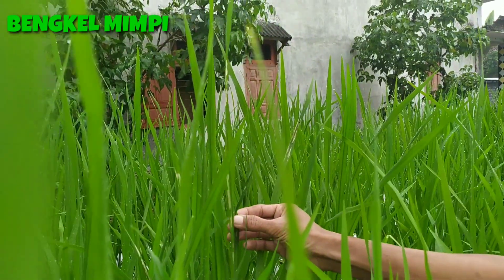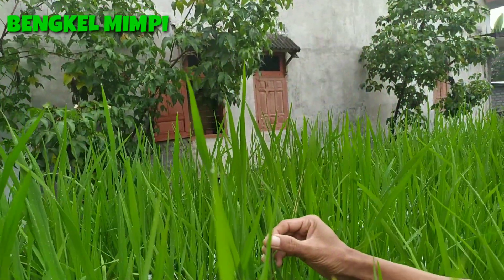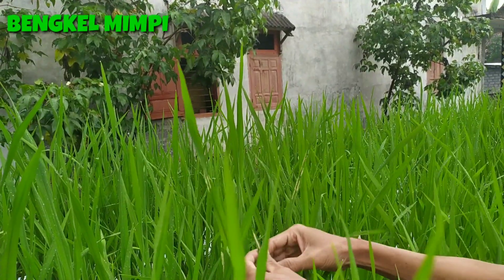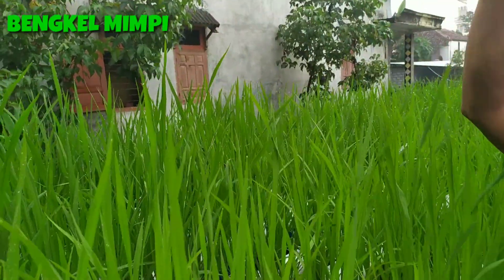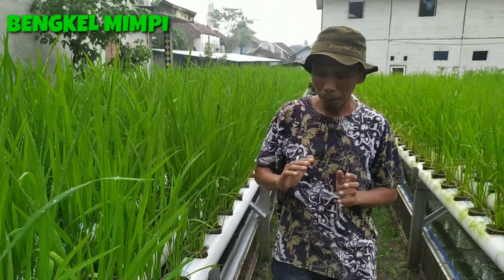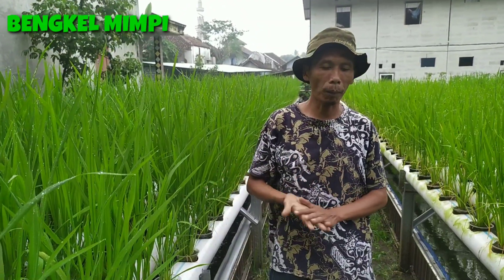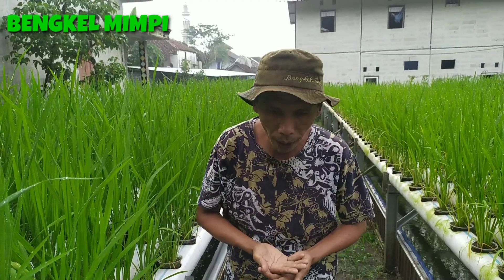Kalau ada seperti itu tinggal kita ambil saja ulatnya. Untuk yang lain sama. Pompa tetap dicek setiap hari. Ikan dikasih makan sehari dua kali.